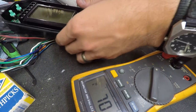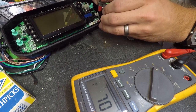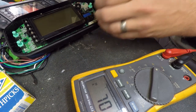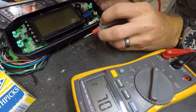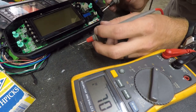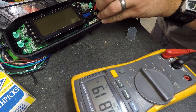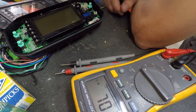Now I'll go through and do some diode checks on these surface mounts. Checking them one by one — good, good, good. That one's showing shorted. Let me pull that out and check it. Let me also check this resistor — reading 0.8K. That's not good. I've got a resistor reading out of spec and a diode not reading in spec.